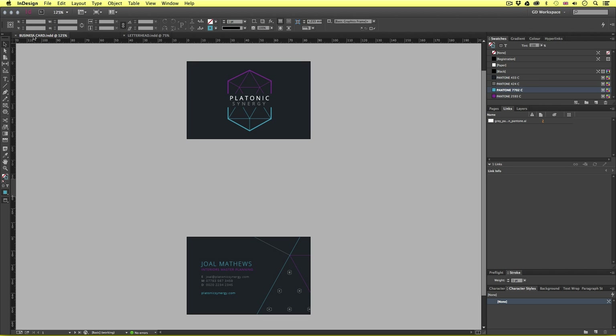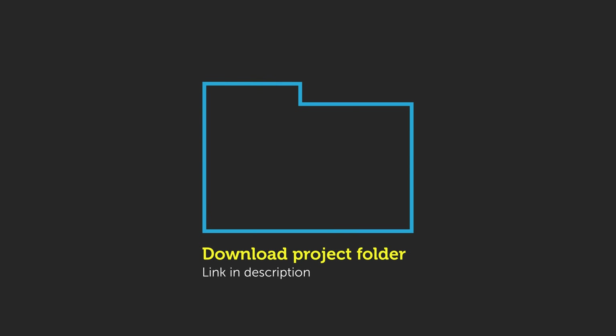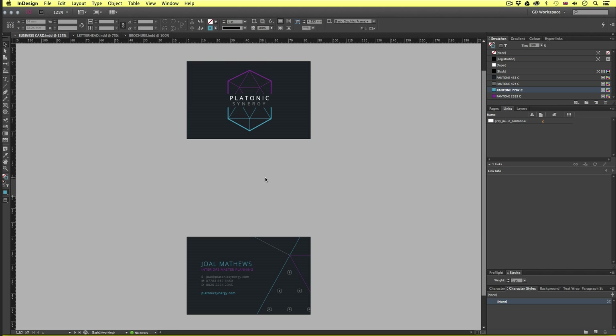If you're new to this course and wish to follow along, you can download the project folder and get access to the files I have prepared earlier — link is in the description. With the project folder open, navigate to the finished examples folder, open the ID docs, and open the InDesign docs. So with the documents open, let's make a start and I'll cover the first export scenario.